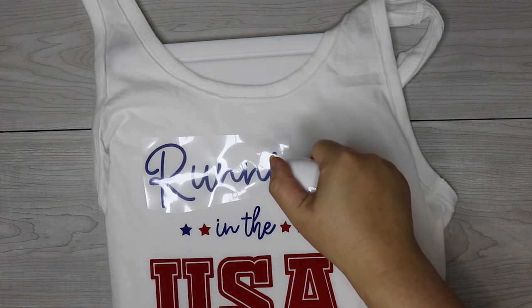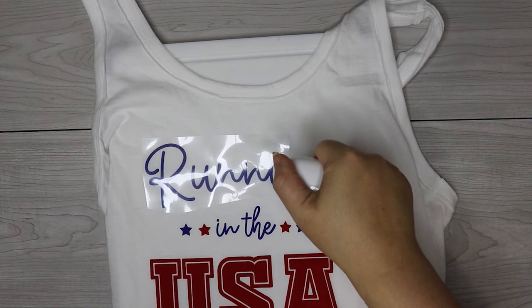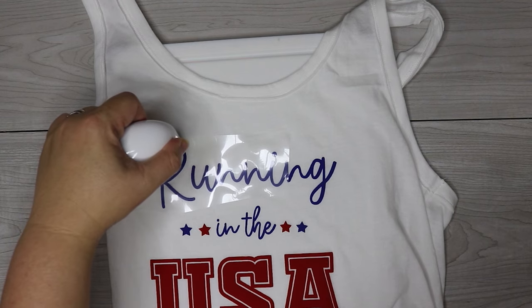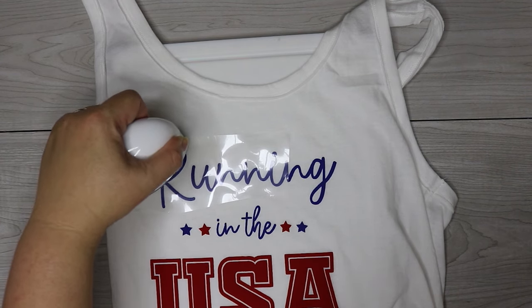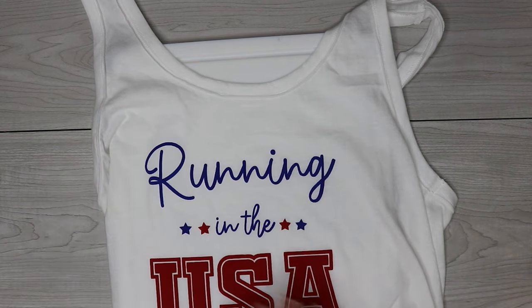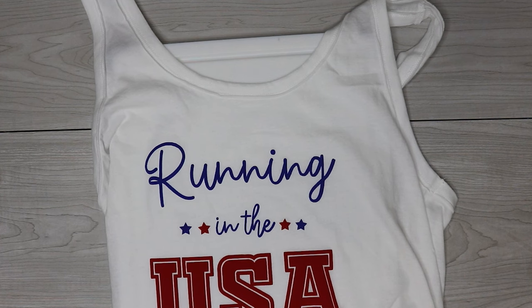Because puff vinyl is so sensitive to heat, you do want to make sure that this type of vinyl is the last layer that you press. You can layer these and it works really well and looks really cool — just make sure that that puff vinyl is the very last layer that you press. Because if you double press it, you're going to overheat it and it's going to peel right off.